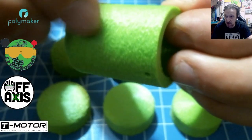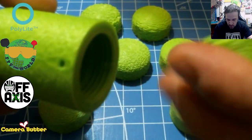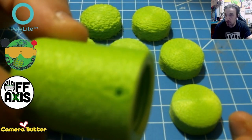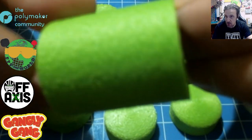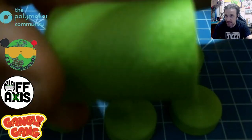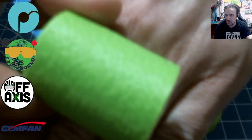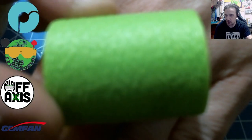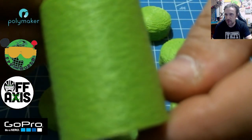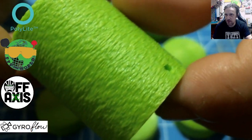Basically, I tried out the fuzzy skin at a basic dimension — I believe it was 0.3, 0.125, and 0.8 fuzzy skin in the experimental settings. So it gives it kind of a nice rough finish, as you can kind of see here. There it is — so it gives it that nice, really rough texture.